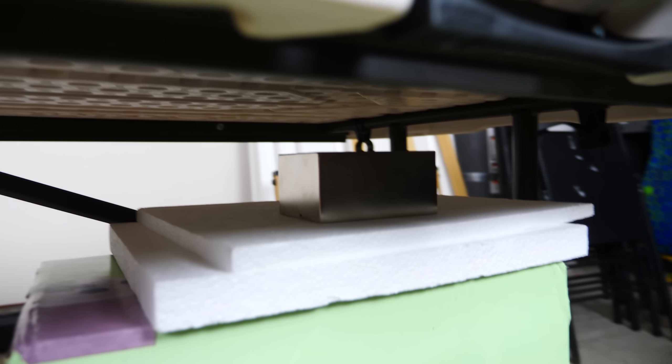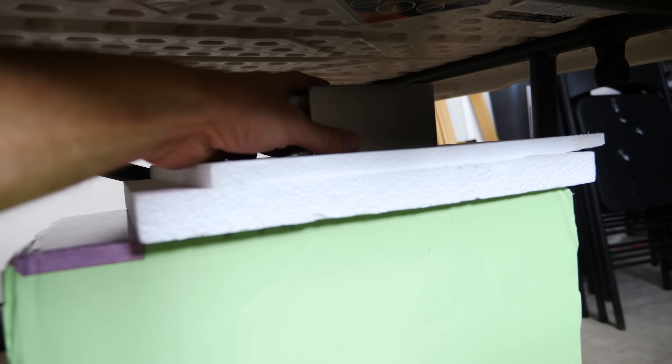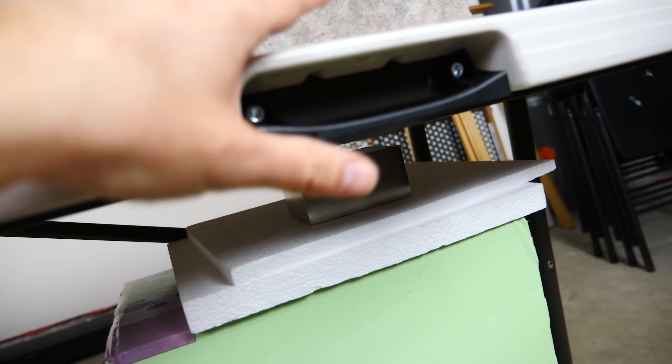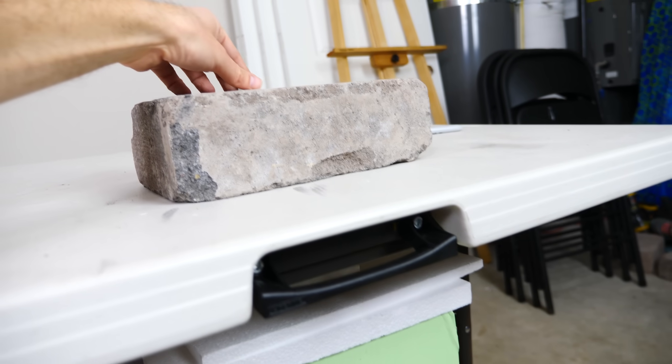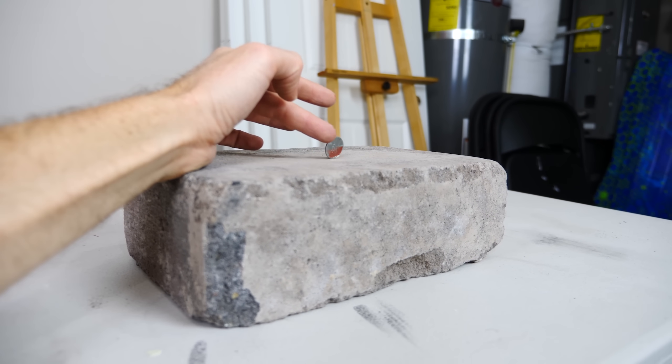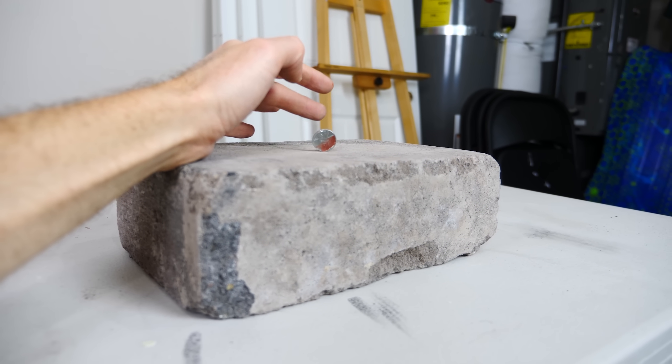Under the table here I have a magnet — my giant neodymium magnet. It has a really strong magnetic field that can go through the full depth of the table and still affect the coin. You can see I can't even really knock it over.